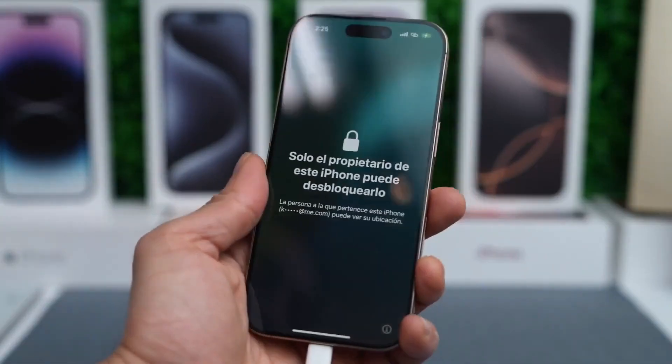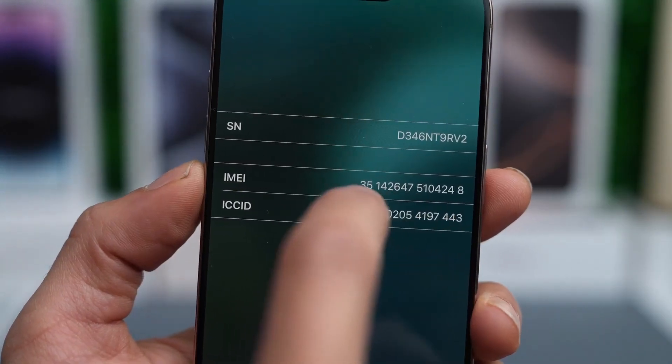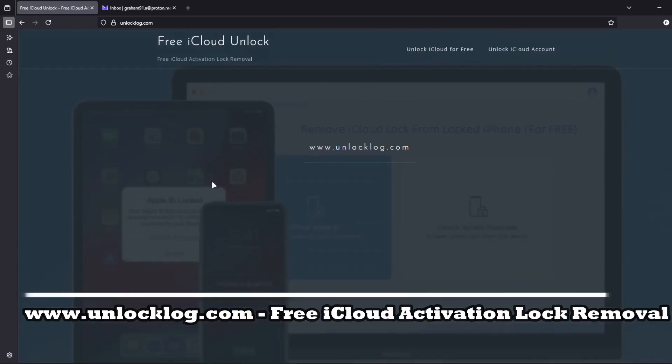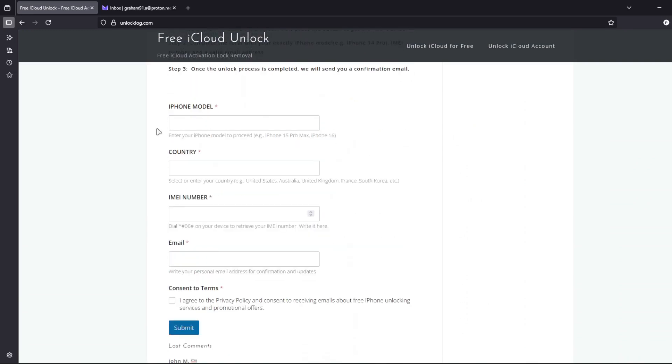Let's get started. The first step is to find your phone's IMEI number. Tap the I icon on the lock screen or check the SIM card tray — sometimes it's printed there. Then head over to this website. Here you can request the unlocking of your iCloud account. Just go to this form and fill it out with your iPhone model, country, IMEI number, and your personal email address where you'll receive the confirmation that your iCloud account has been successfully unlocked.